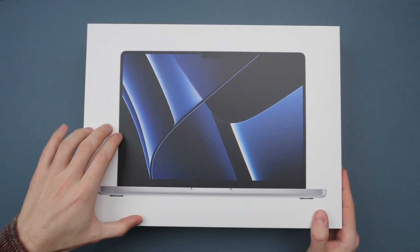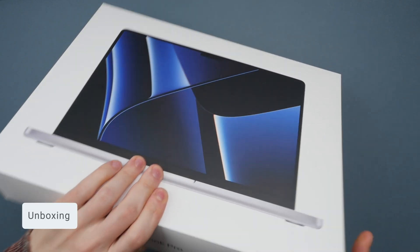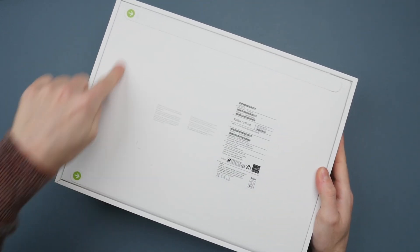I'll leave the purchase links down in the description. Let's get started with the unboxing. Compared to last year, we actually have no plastic on the packaging. Instead, we have two very big pull tabs.